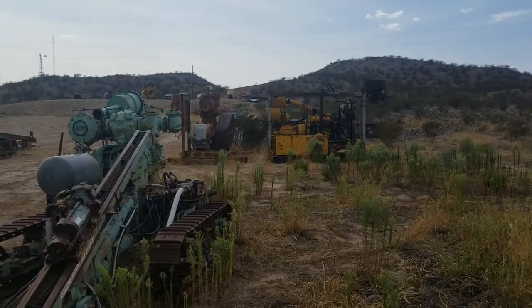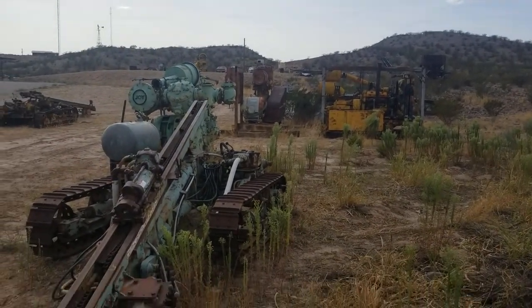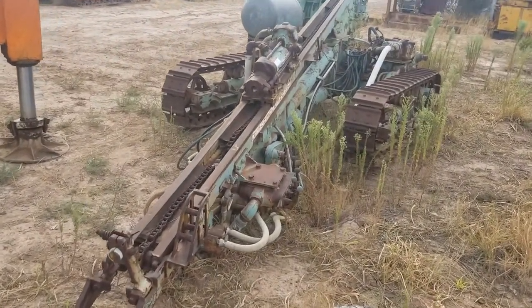That's the Ash Peak Mines compressor back there — just a funny note.